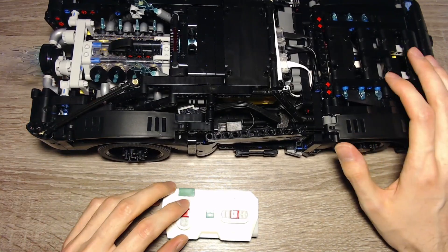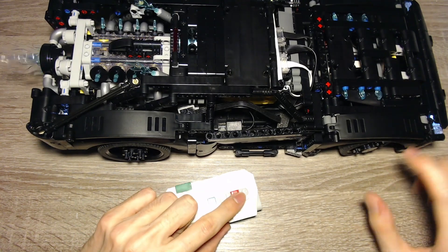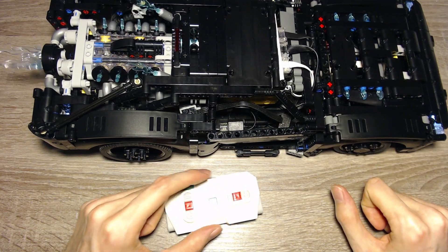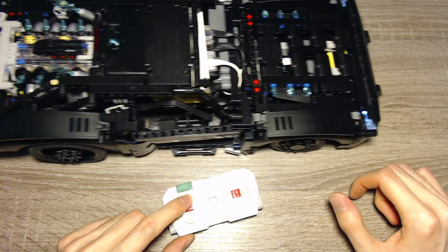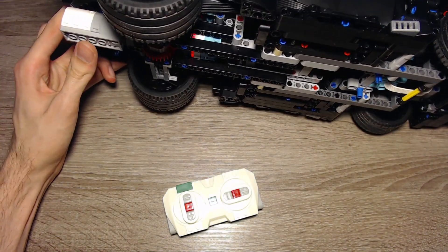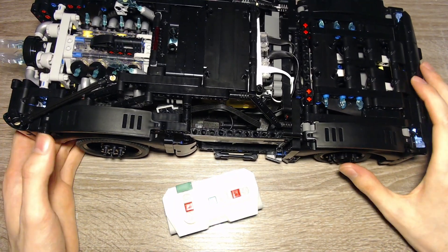Now we're in the normal driving mode. I can drive forwards and backwards, and I can turn. The steering sometimes needs a few seconds to reach its positions. In the slow normal driving mode, the engine shines red — it works better in darker conditions, but you can see the matrix is red here.